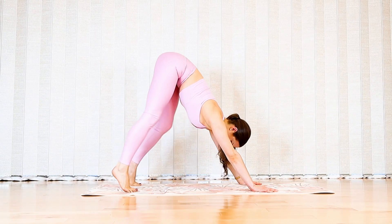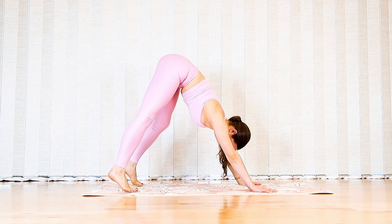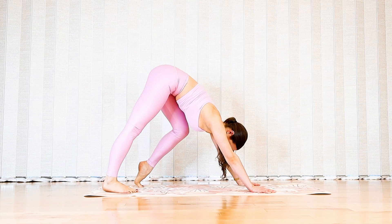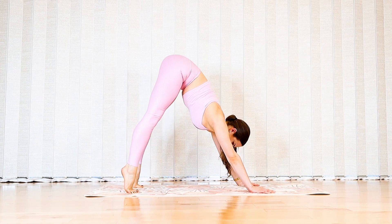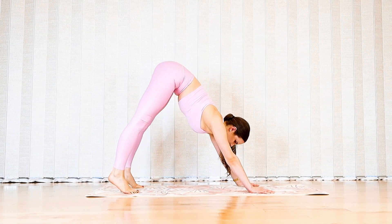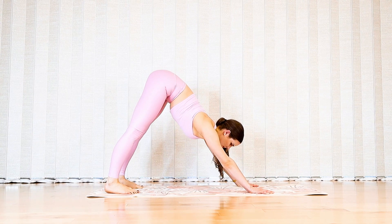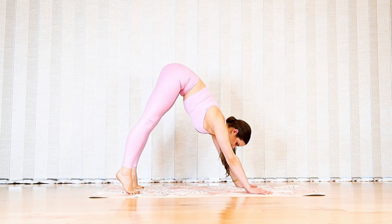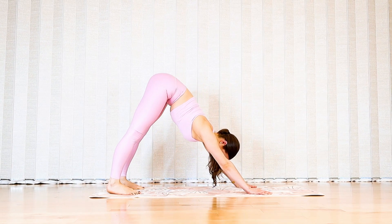Try to keep pressing your hips as far back towards the heels as you can. Let's transition to some double heel raises — rise to your toes and drop both heels. Inhale rise to the toes, exhale drop the heels.